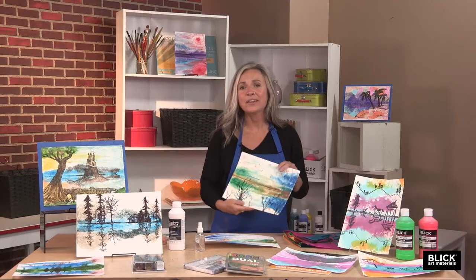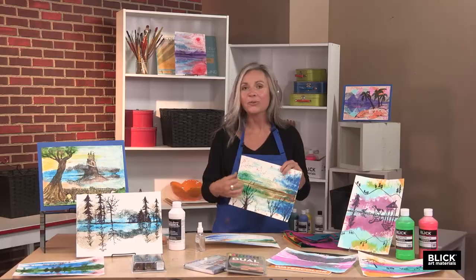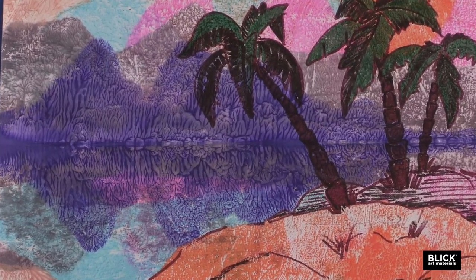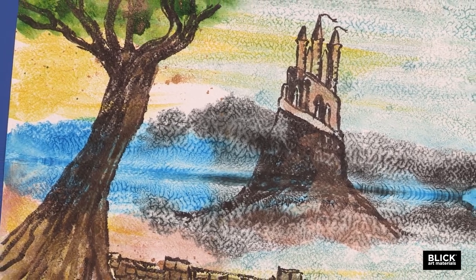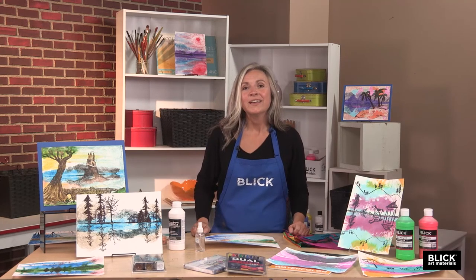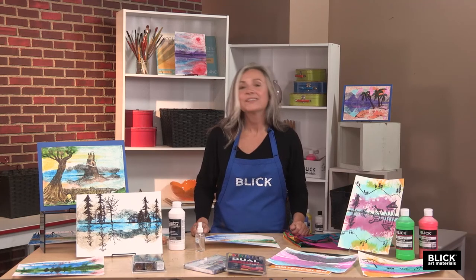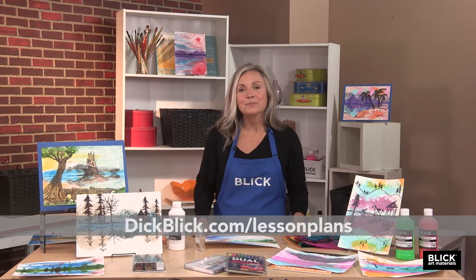It would be very easy to go in once this version is dry and add details with marker, ink, or whatever. If the landscape is a water scene, just be sure to mimic the reflections of any details laid down on the top section. I hope you'll try an easy but sophisticated abstract pressed landscape — it can result in a very fresh and immediate painting, either for brand new artists or those who've been at it for a while. For a list of the materials used in this lesson plan, please visit DickBlick.com.